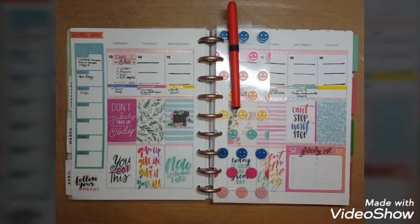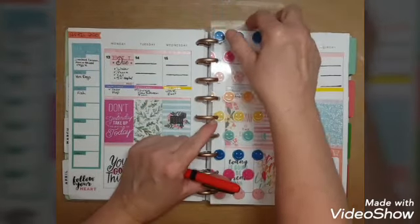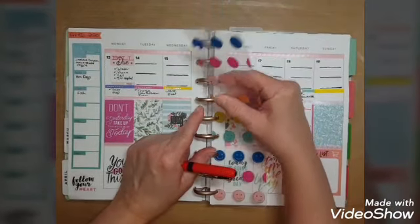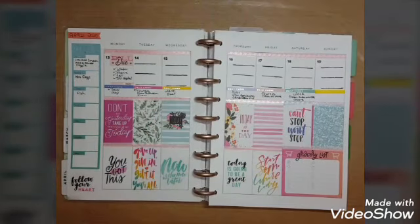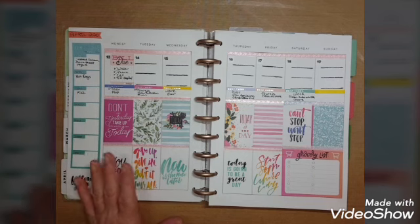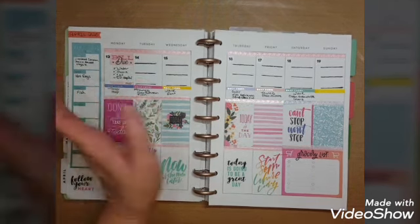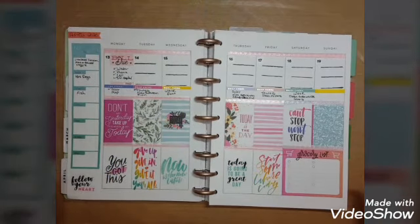I wanted to share my weekly spread for April 13 through 19. As y'all know, we are in the shelter in place, so there's not a lot going on — basically just paying bills and doing regular housework. There's nowhere we're going or nothing we're doing, so these spaces so far have nothing in them.